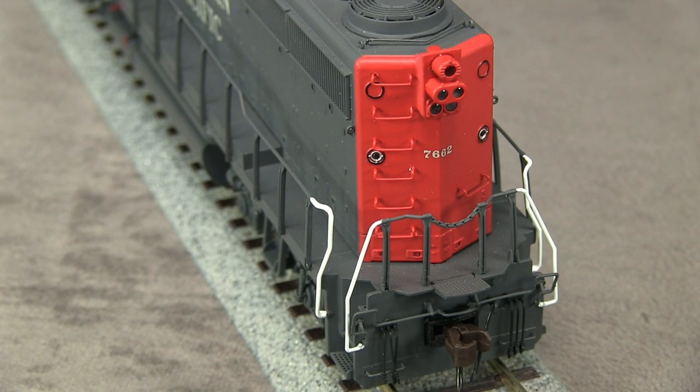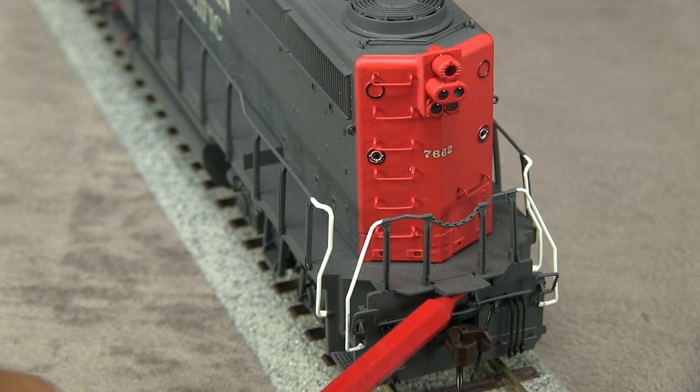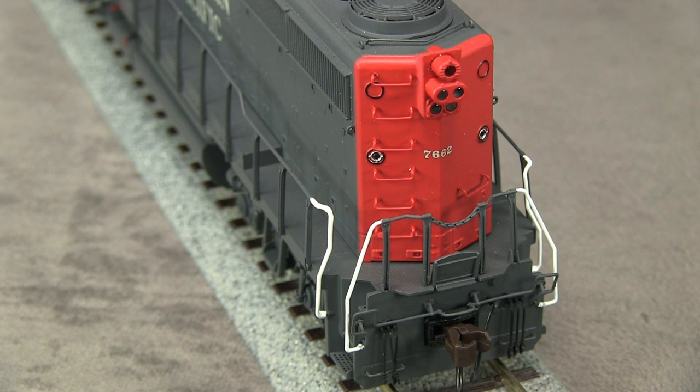Detail on the rear of the unit includes freestanding grab irons and a full SP light package. The drop step can be positioned up or down. The red emergency light on the rear is also not operational. As was the case with the front, the red emergency light and gyro light were removed from the rear of the locomotive at some point.